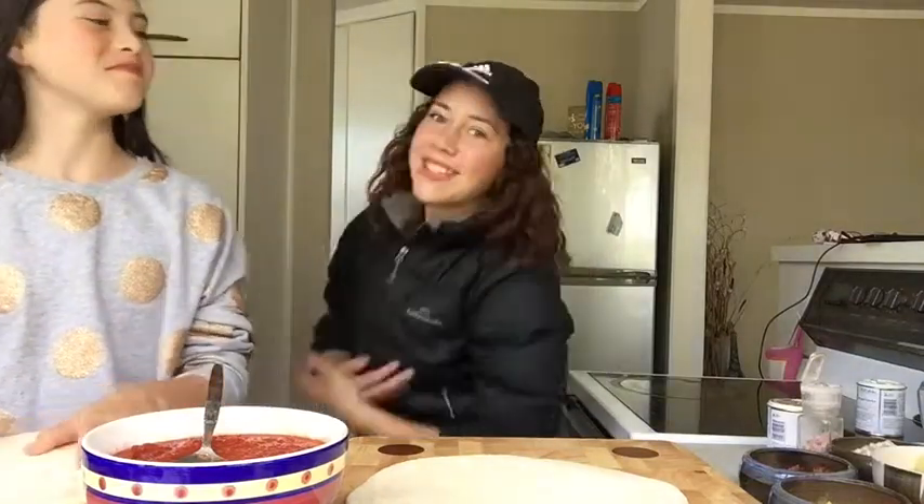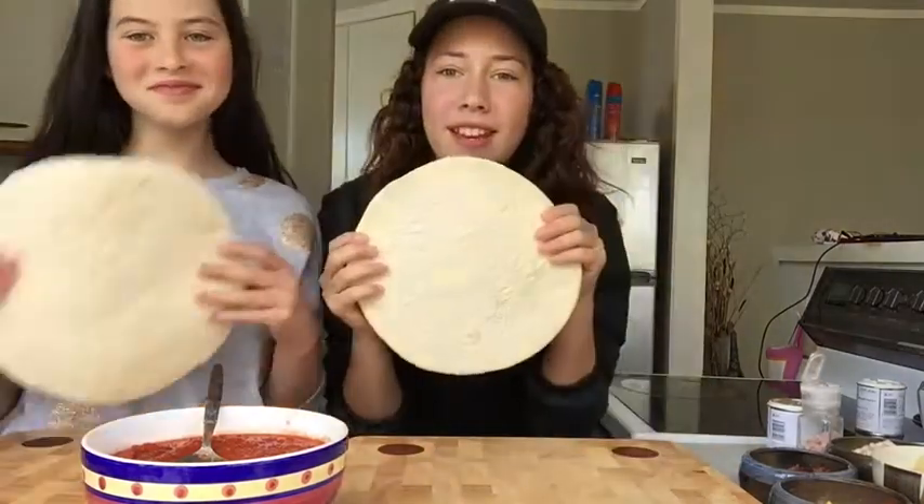Hey guys, welcome back to my channel. Today I am doing a video — it is Cooking with Nisha, and here is Tia Lee. So we've got our pizza here and let's get into this video. Please make sure to like and subscribe if you're new down below, and yeah, let's get into it.